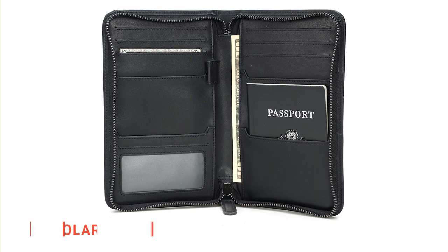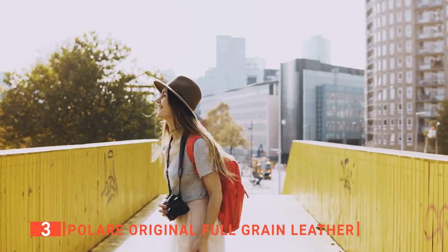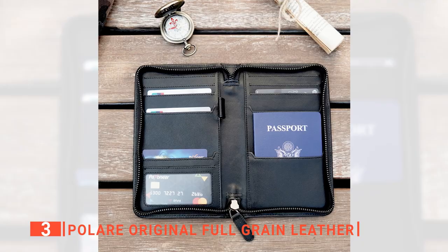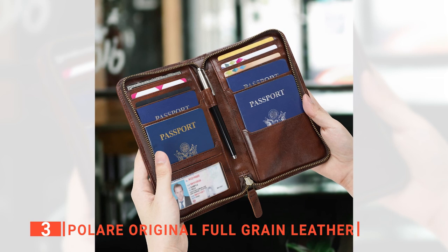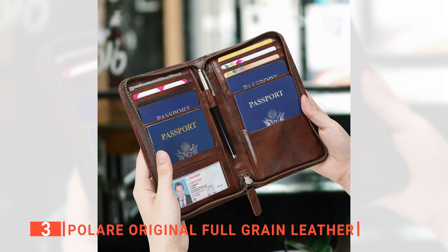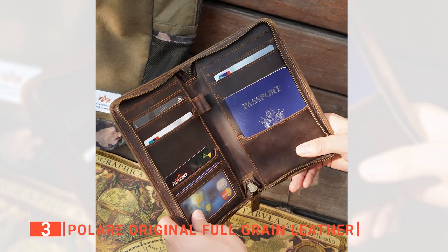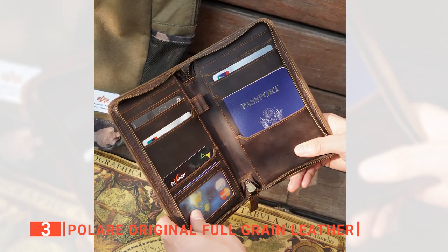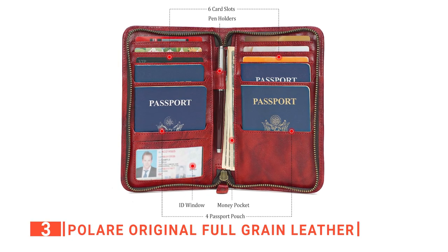The third product on this list is the Polair Original Full-Grain Leather. Traveling to crowded places with passports can be risky. That's where travel passport holders like the Polair come into play. It not only serves as a compact and convenient holder for your passport, travel documents, and cards, but it also ensures that your information stays safe, away from thieves' hands and scanning devices. We like this simple leather design with a metal zipper, which is stylish and sturdy, and the stitching is very durable.